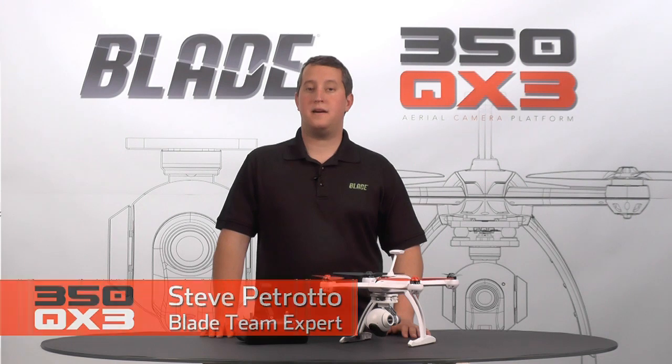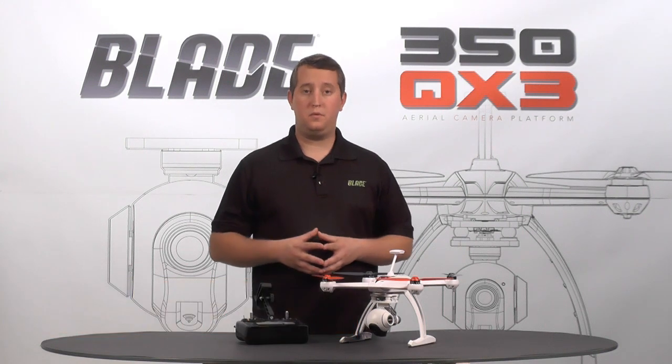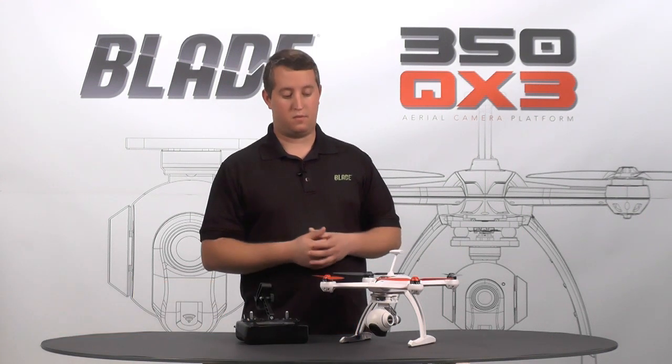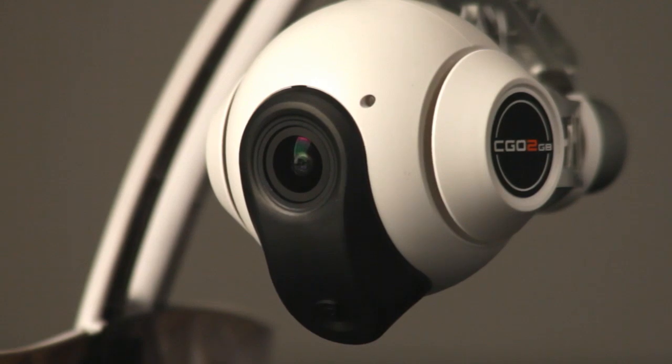Hi, Steve Petrato here from Horizon Hobby. In this video I'm going to be showing you how to do gimbal control using your stock radio. This is for you folks that have the AP Combo version of the 350QX3 with the Sego 2 3-axis gimbal and camera. We've integrated a way for you to adjust the gimbal in the air while flying, without adding any other cost to the radio or any other switches.